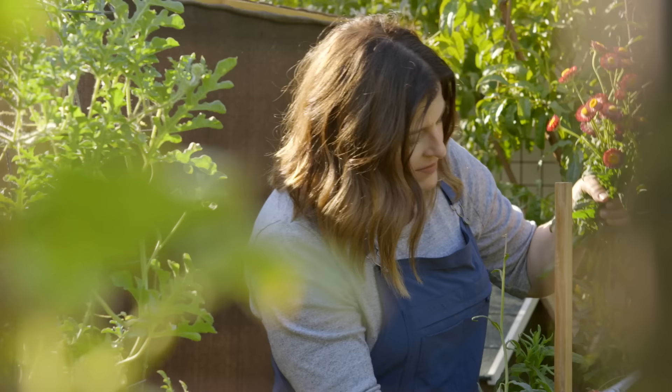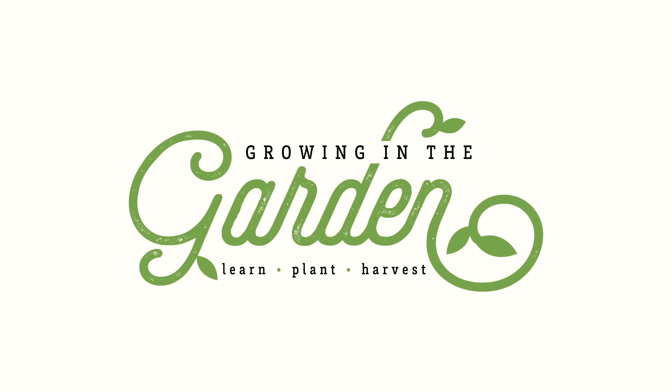My name is Angela from Growing in the Garden, and I love to share garden inspiration and helpful tips so you can be successful in your own garden. Let's start off with a basic overview of both processes.